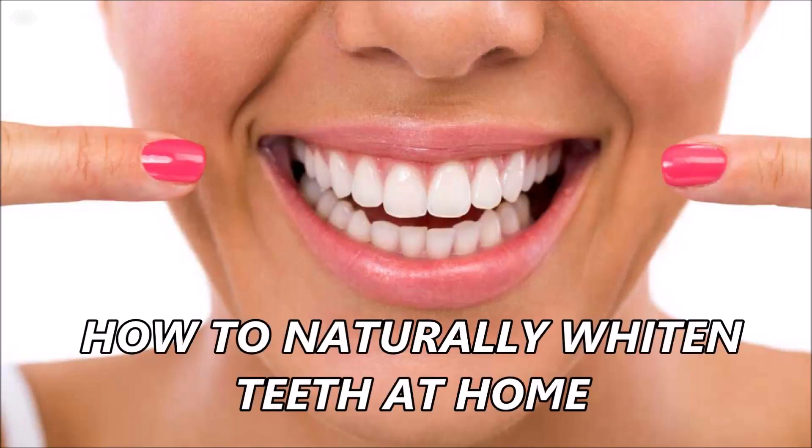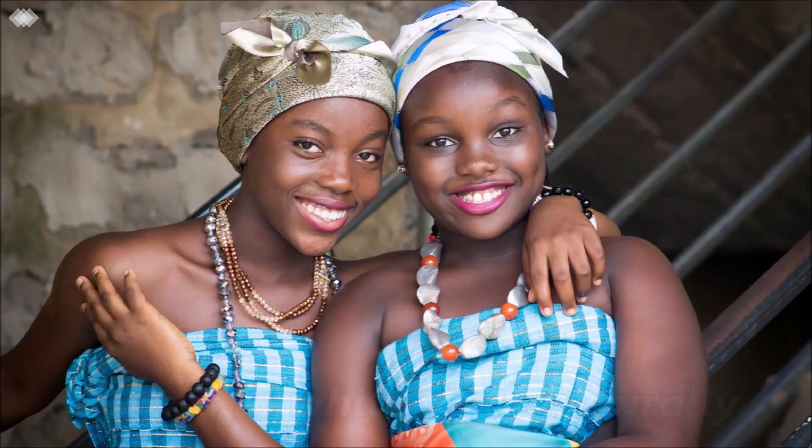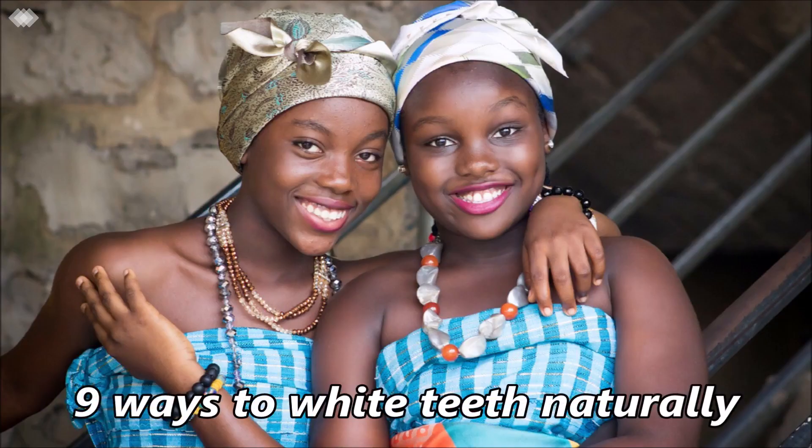Hello guys, welcome to my channel. Today we're going to talk about how to naturally whiten your teeth at home. Luckily there are lots of home remedies you can use to brighten your smile that are affordable and easy. Here are 9 ways to whiten teeth naturally.